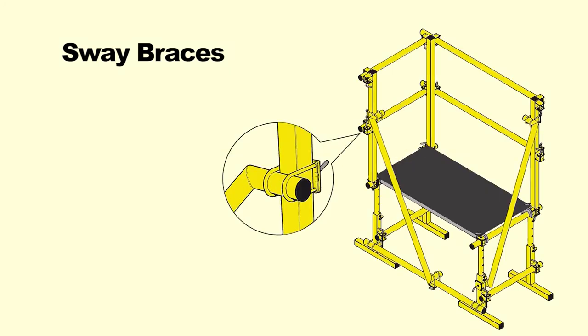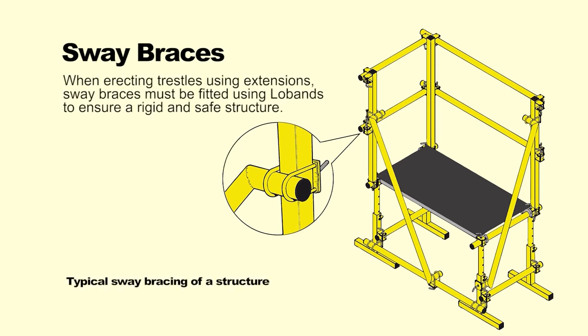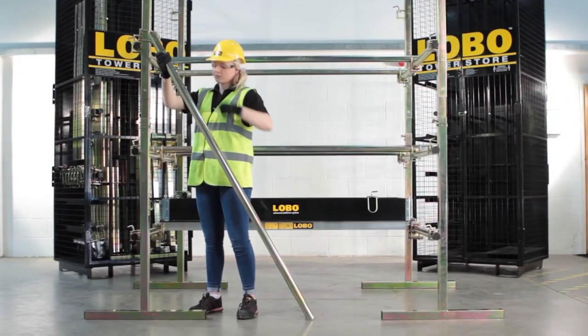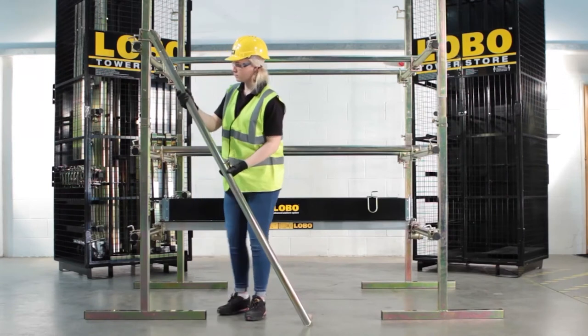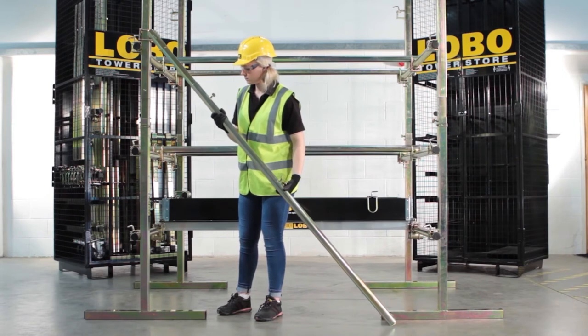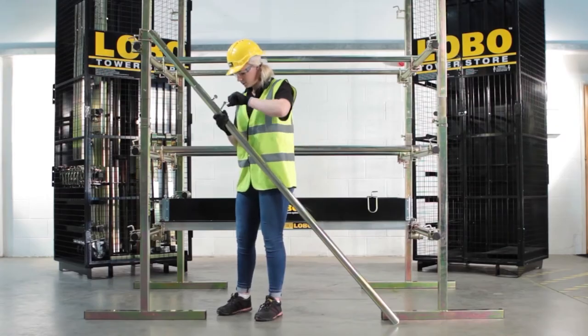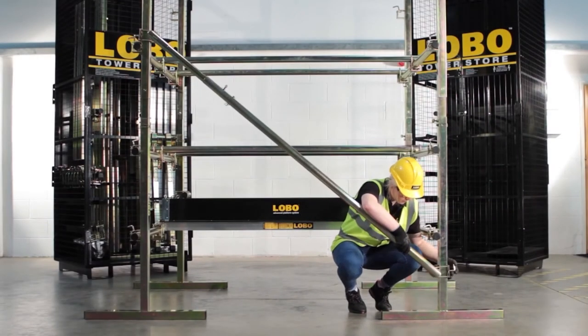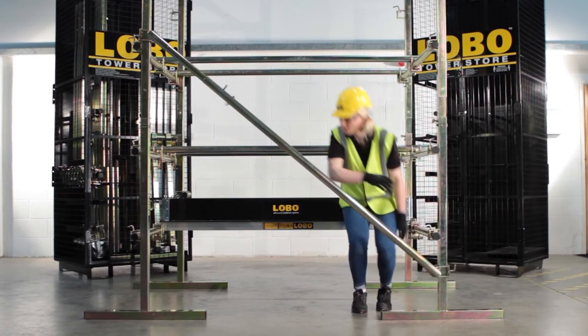There are three adjustable sway braces which are telescopic and can be fitted anywhere on the system to remove unwanted movement. Adjustable sway braces form diagonal bracing across any low board platform and can be fitted to round or square tube. Select the correct length from a choice of three depending on the size of low board in use, and adjust the telescopic sway brace length to fit. Reinsert the pin and tighten the thumb screw to lock in place. Use low band couplers to secure the sway brace, which can be moved to the optimum position.